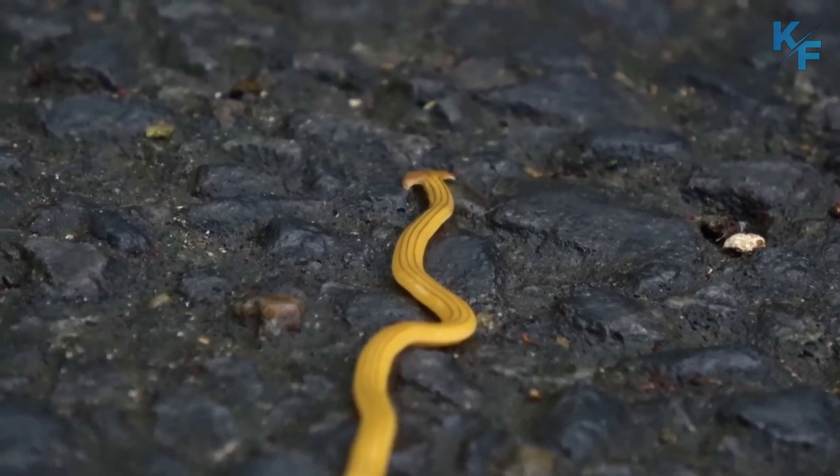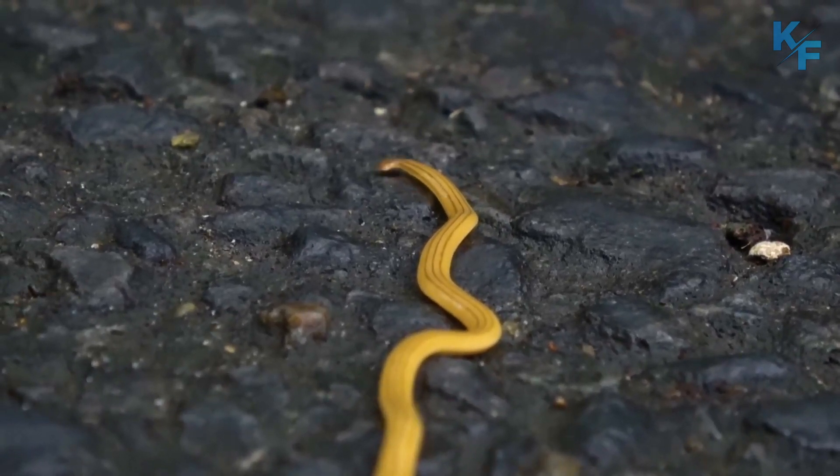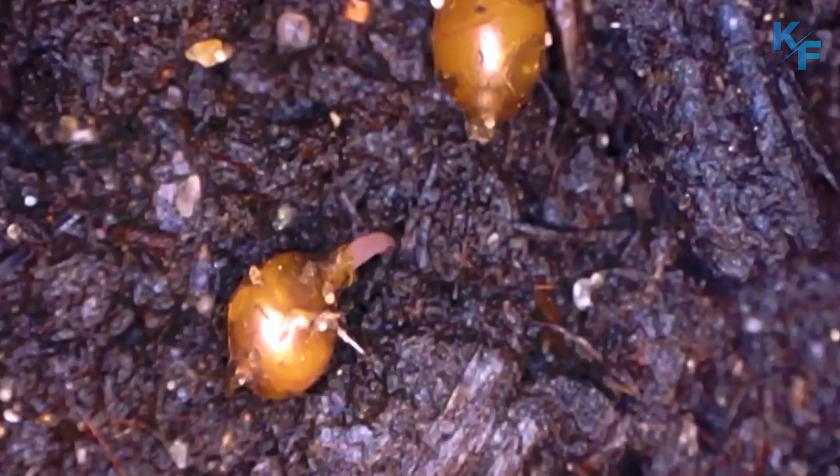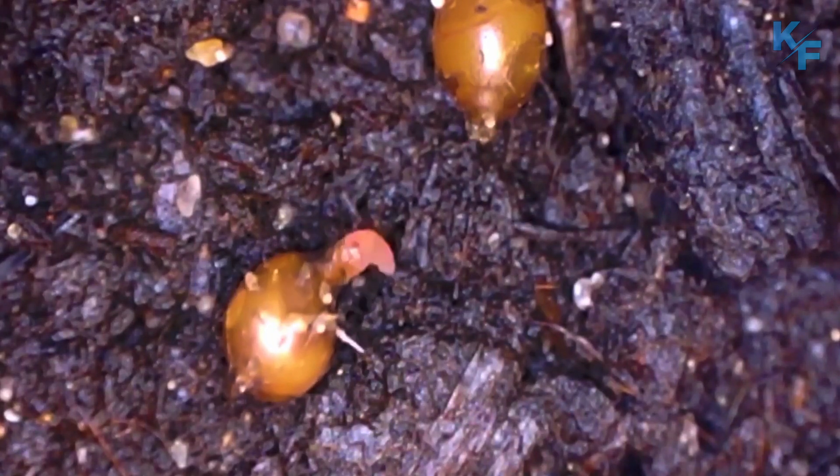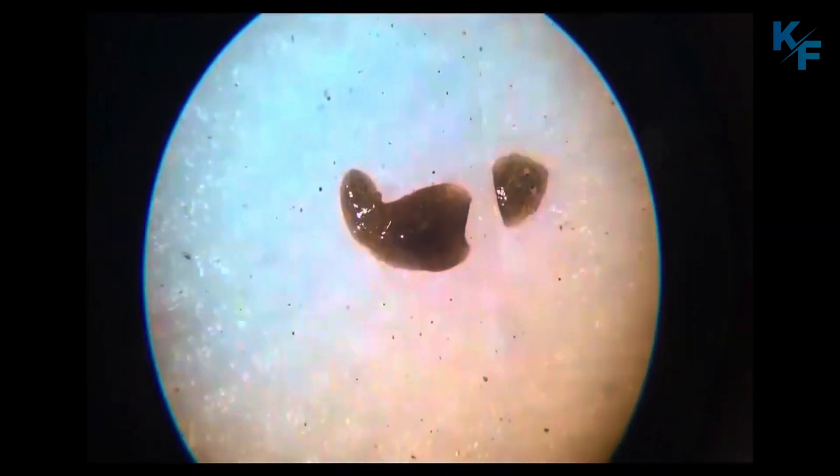Reproduction can happen through sexual means, though they are hermaphrodites. But very often hammerhead worms reproduce asexually by physically splitting to form new worms. This also means that worms that are cut up can grow back to become multiple new worms.